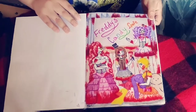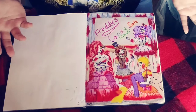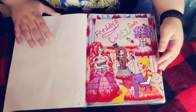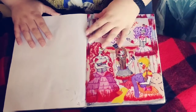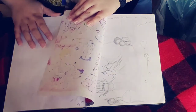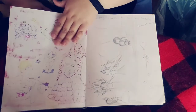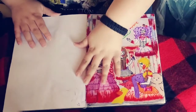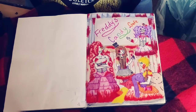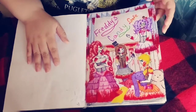Five Nights at Freddy's — this is Freddy's Candy Cafe. I did this a long time ago when I was in school for a project. It's laminated, because I don't want the front to get messed up, but the back is not. So any water could get on the back messing up the other side, but this side is protected, and that's all that matters. Use protection, because you don't want to get an S-Mindy.